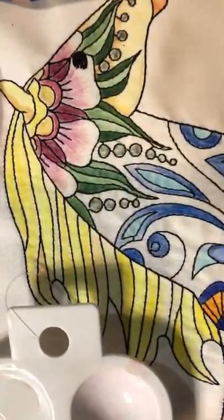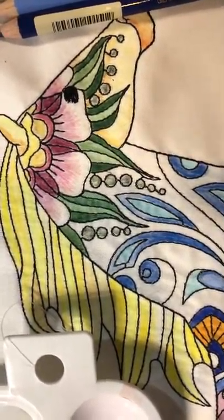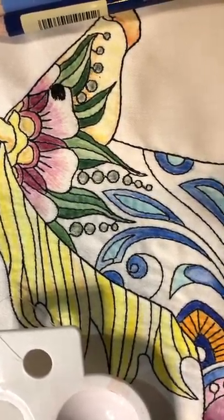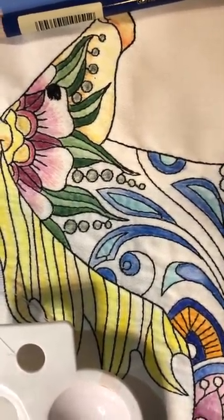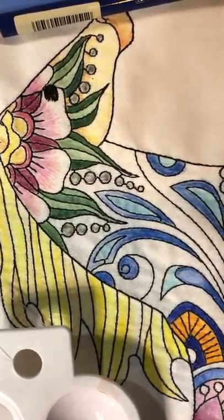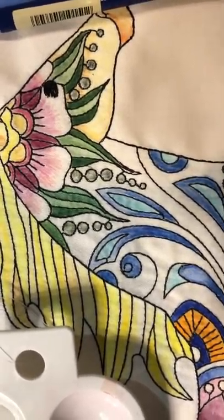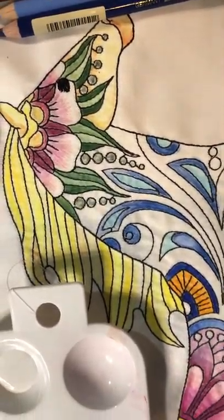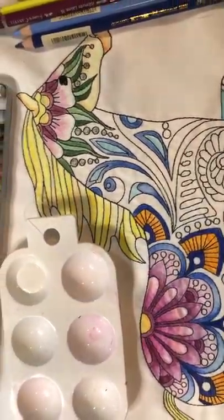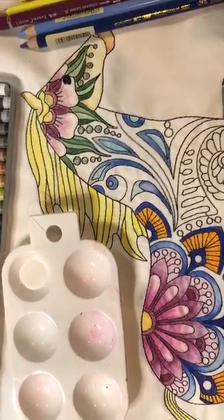If you look at those yellows and the pinks, you will not find an Inktense pencil that can get that light unless you dilute it very strongly with fabric medium to the point that it becomes just tinted fabric medium. Which you can do — there's nothing wrong with that. But I feel like the watercolors are a quick and easy way to get the shade that you want, and you can use them in effect the same way that you use Inktense pencils.